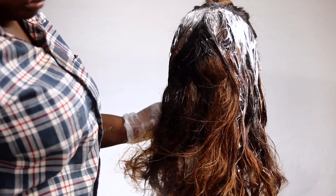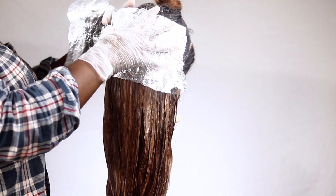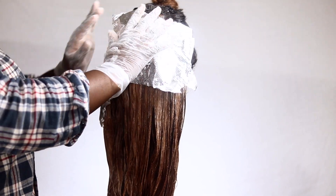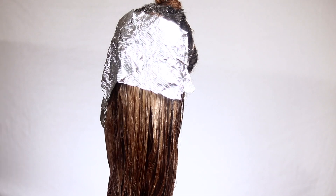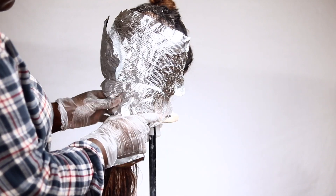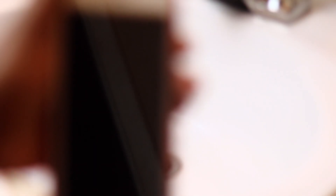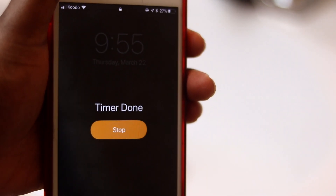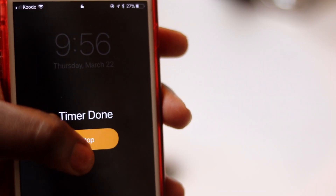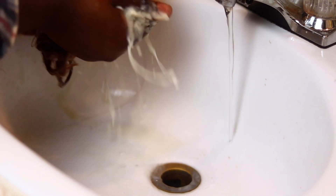Once I was done applying the bleach throughout the entire hair, I started running out of time, so I decided to leave the front out and just allowed this to process so I could wash it off. I didn't want the bottom part to become lighter than the top part, so I left this on for about 20 minutes and didn't do anything to the frontal at this point. Once the 20 minutes was over, I went in to wash out the bleach from the bundles — just using water and some shampoo, though at this point I wasn't using a neutralizing shampoo, just a regular one.